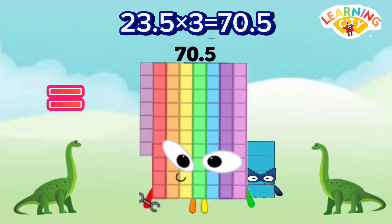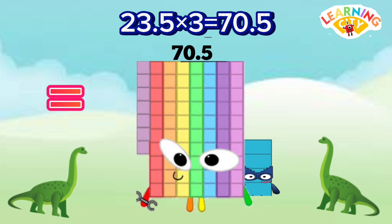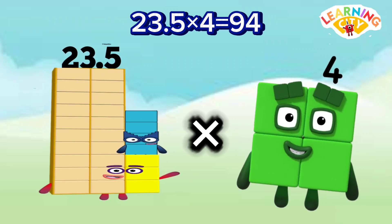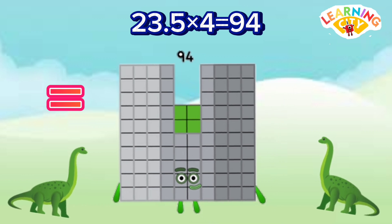23.5 x 3 equals 70.5. 23.5 x 4 equals 94.